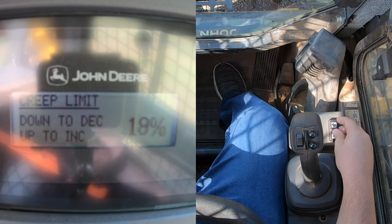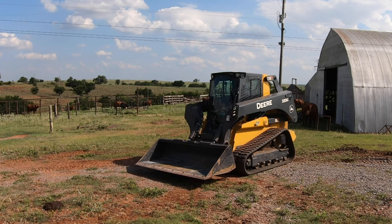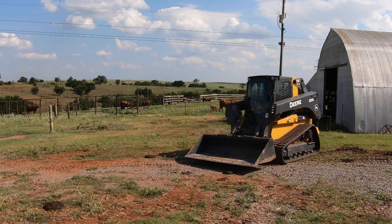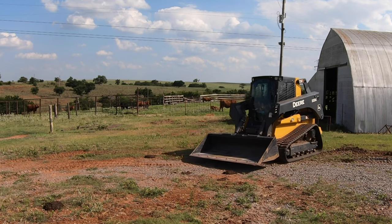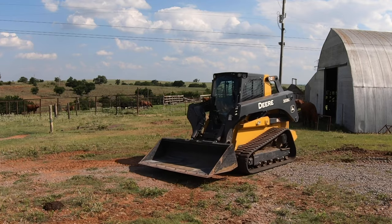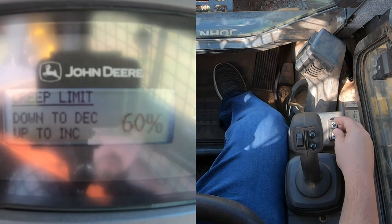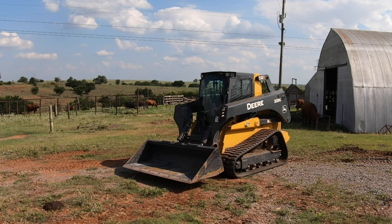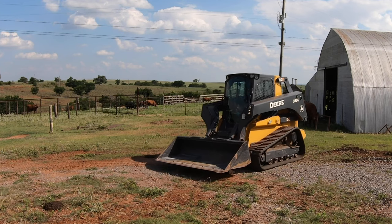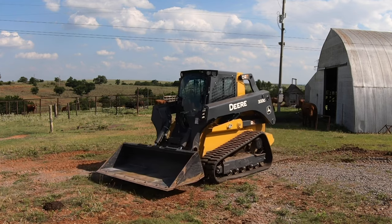At 20 percent, I'll go backward and then forward — still just at that 20, noticeably faster than one percent but still controlled. Now I'll bump this all the way up to 100, which would be the same as having creep mode off. If I pull back, we are instantly herky-jerky — it is as fast as it will go. Going forward, we are all over the place.